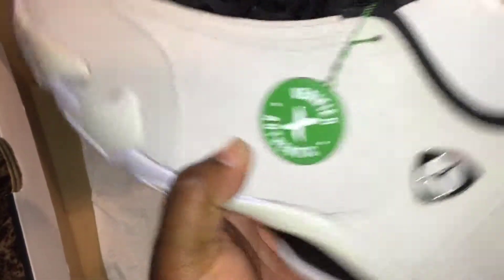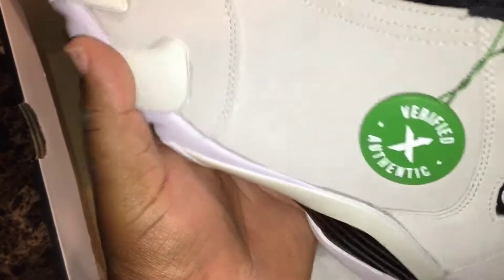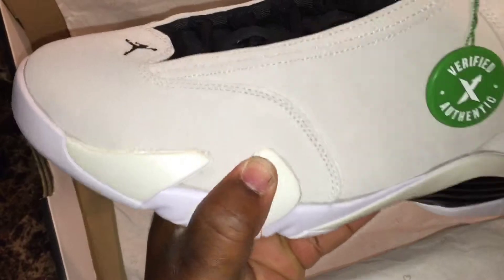Got this Desert Sand colorway on this new buck material all over, and kind of a plastic material right here. You have that small Jumpman on the front, and you have 'Jordan' written on the tab.